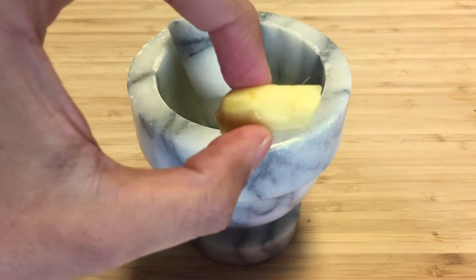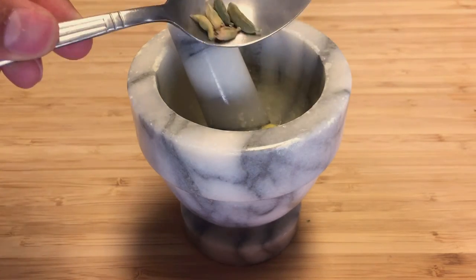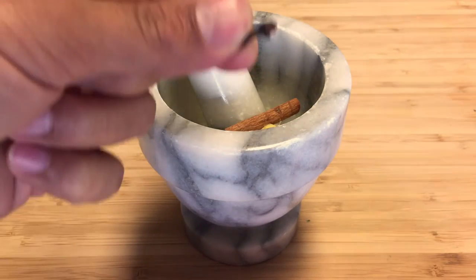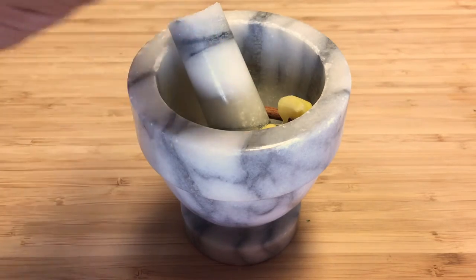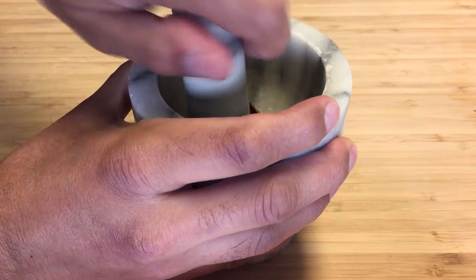First of all, we're going to add our ginger. Then we're going to take about 5 cloves of cardamom. We're going to add half a stick of cinnamon. One clove. Something's missing — more ginger. You're going to mash it up completely.